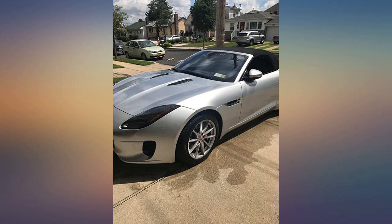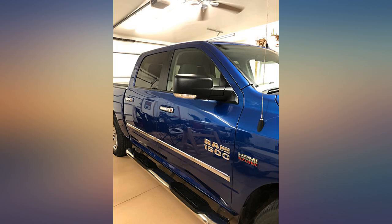I use this on my dirt bikes, quads, Firebird, and Corvette. You will not be disappointed.